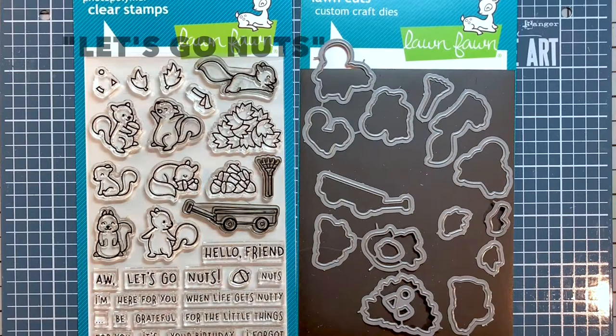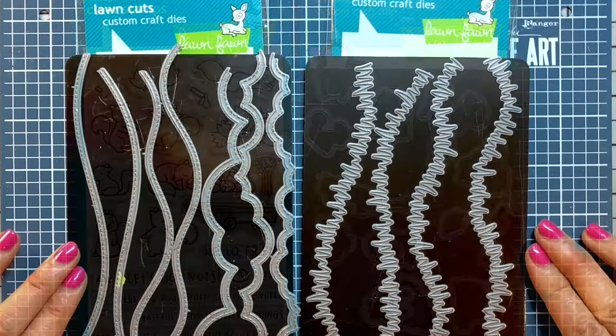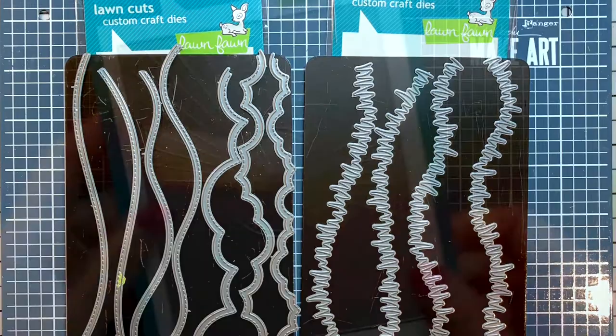I use the Hillside Borders and the Grassy Hillside Border die sets, the Sunburst Backdrop in landscape style, and finally the Everyday Sentiment Banners die set.